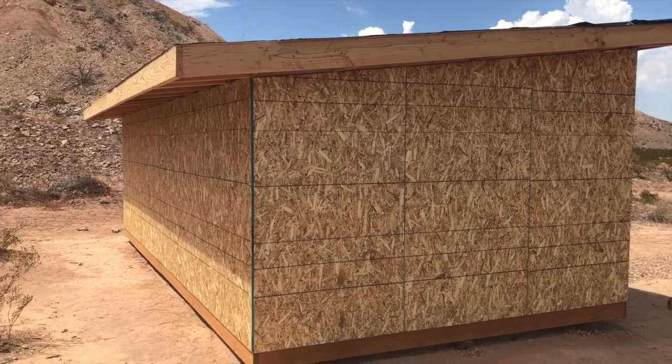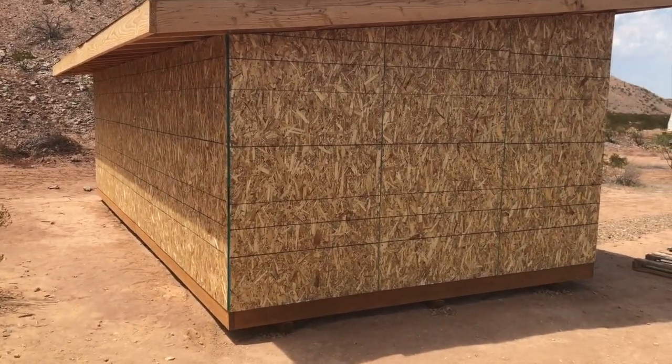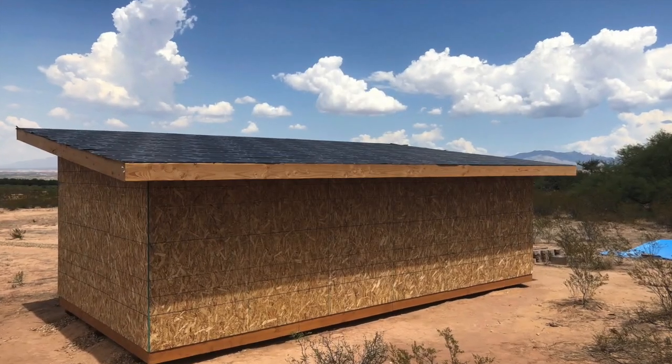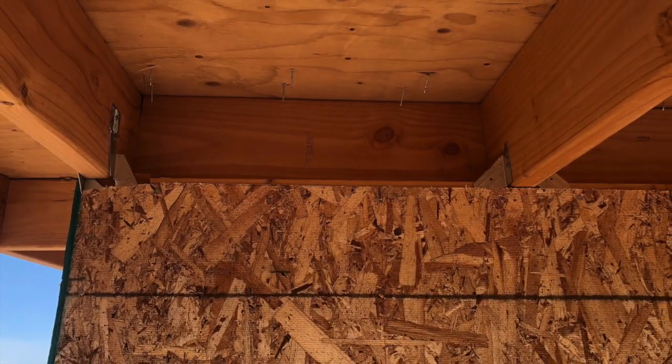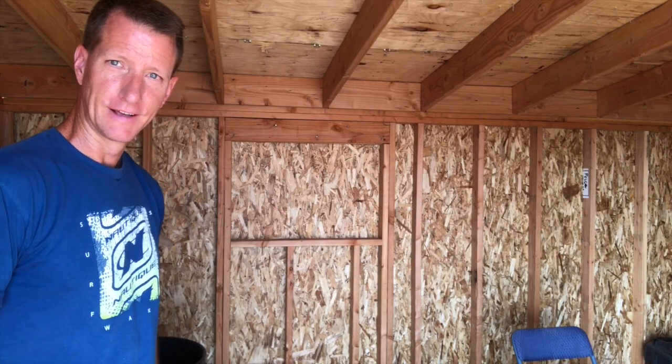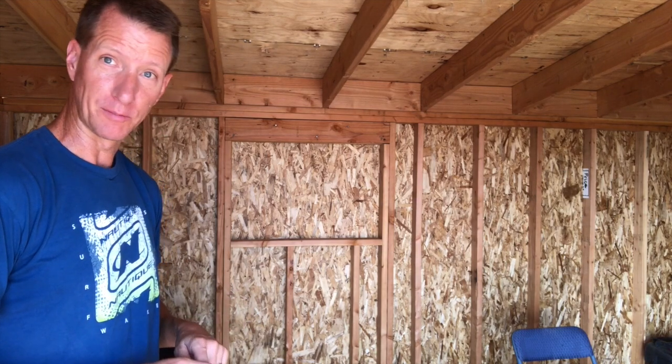We'll do house wrap and then put the roofing material on just since we've got it, and then it'll be time for siding — windows after the house wrap, and then siding. So we're getting close. Alright, so it's time to make some holes in this thing. There's one of our windows. There are a couple different ways to go about this — I haven't tried any of them, so I might try multiple ways. We'll see how the first one goes and then we'll go from there.